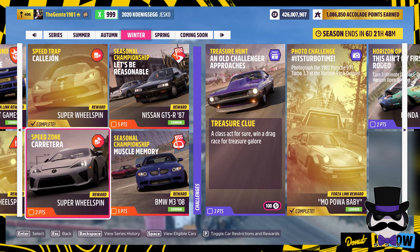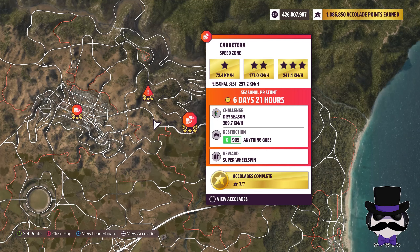Speed Zone, Caraterra. Alright, let's check out what the specs for that one will be. It's an X999, anything goes. We need to hit a 289.7.